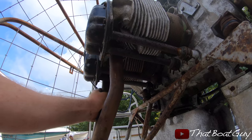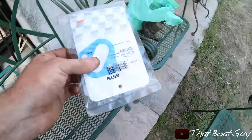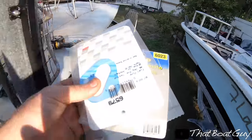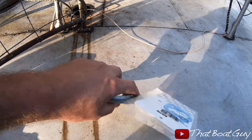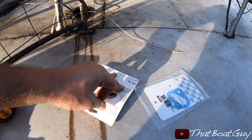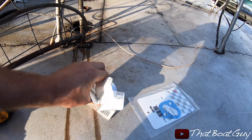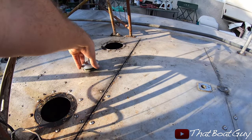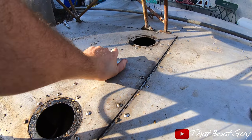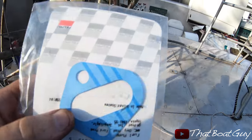I just came back from the auto parts store and grabbed a few parts for the airboat. I picked up a gas cap from AutoZone — this is the closest one they had because the one I had was no good, it had a bunch of rust. These are pretty much universal, so let's give that a shot. There we go — works good, we've got a new gas cap.